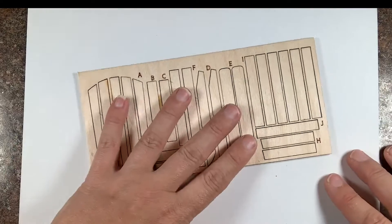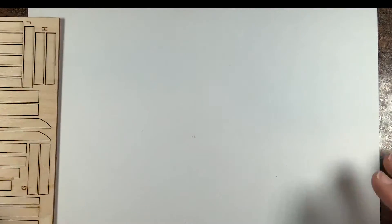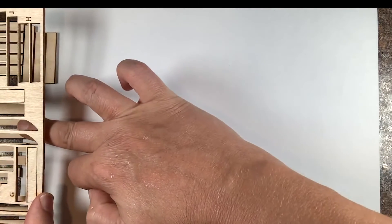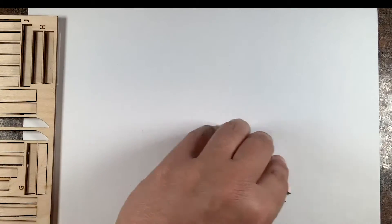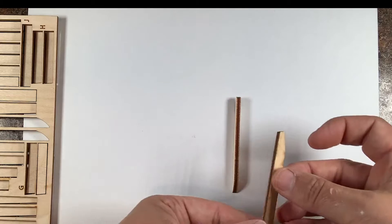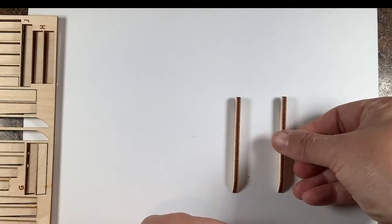I'm keeping the pieces together so that I can easily identify each one. The first pieces we will need are D — there are two of these, and these are called the seat side supports. We'll take these pieces with the curved side up. Here you can see the curve right there — make sure that these are facing up.